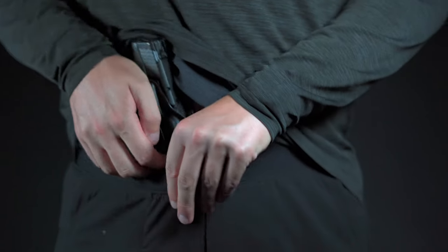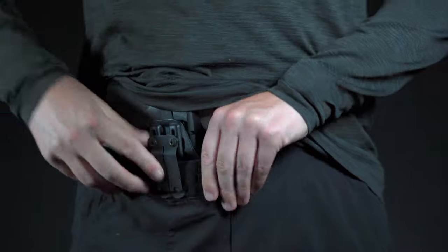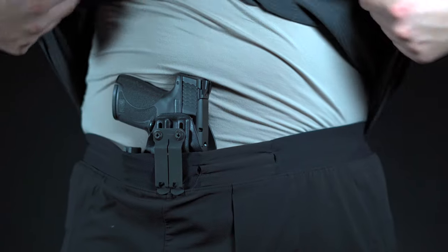So what makes the Singleton different than every other Smith & Wesson Shield Plus holster? It's Red Dot compatible, has a bomb-proof Discrete Carry Concepts clip that works with and without a belt. It even has a clip backing for more secure engagement.